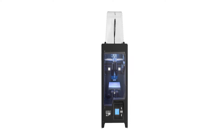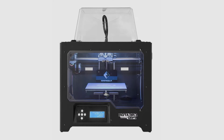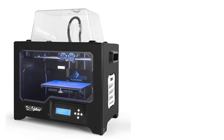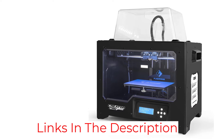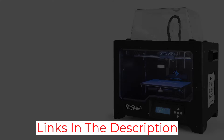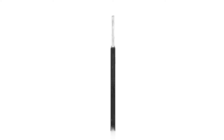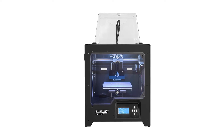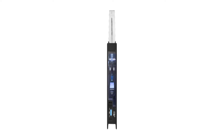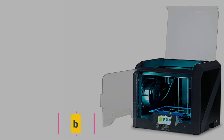It prints using ABS, PLA, nylon, dissolvable filament, and even composite materials such as wood and metal. It offers the best value for money compared with other 3D printers at higher price points, and offers a balance between ease of use and complexity to build professional-level prints. It is considered a very reliable and consistent printer with good precision and countless possibilities, as it is an open-source printer that continuously upgrades with the help of the maker community so you can evolve with it.